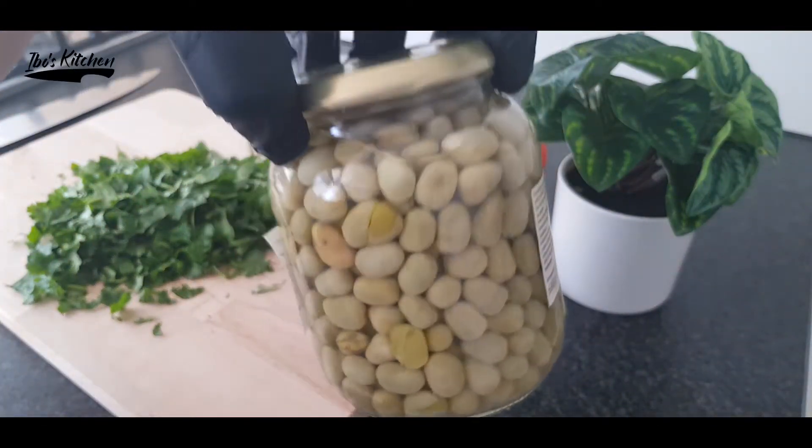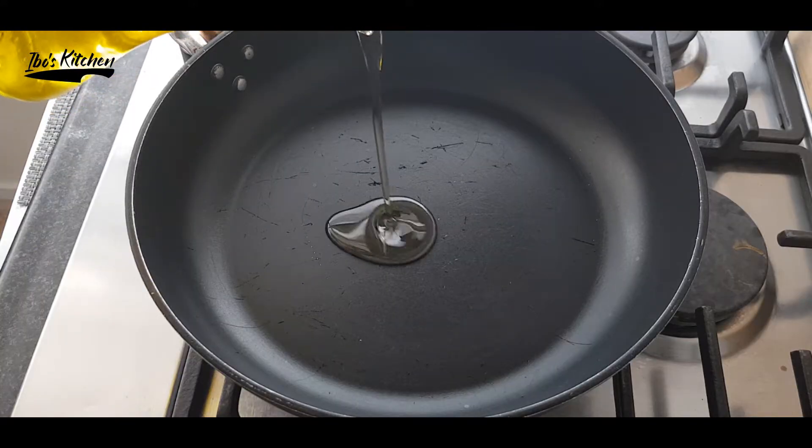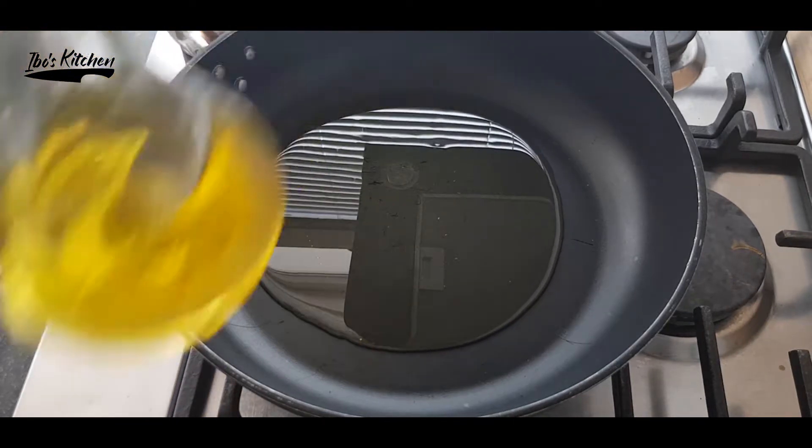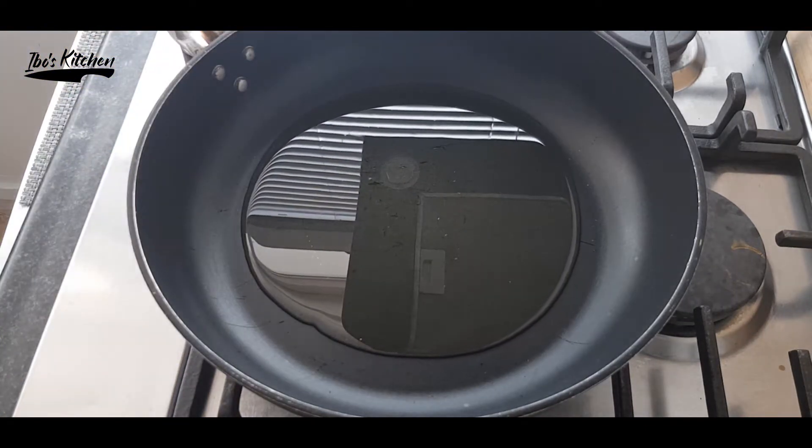If you have fresh broad beans, you can boil them for one hour and then they will be ready to use. Okay, now let's start our cooking process — first I'm going to heat up half a cup of extra virgin olive oil.